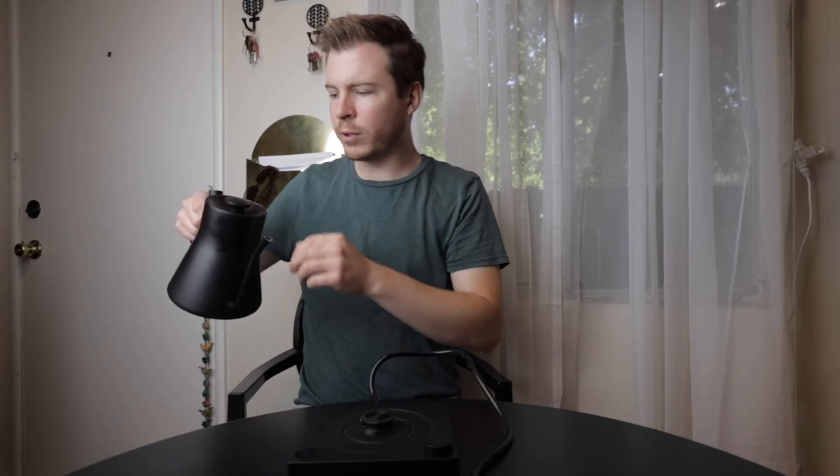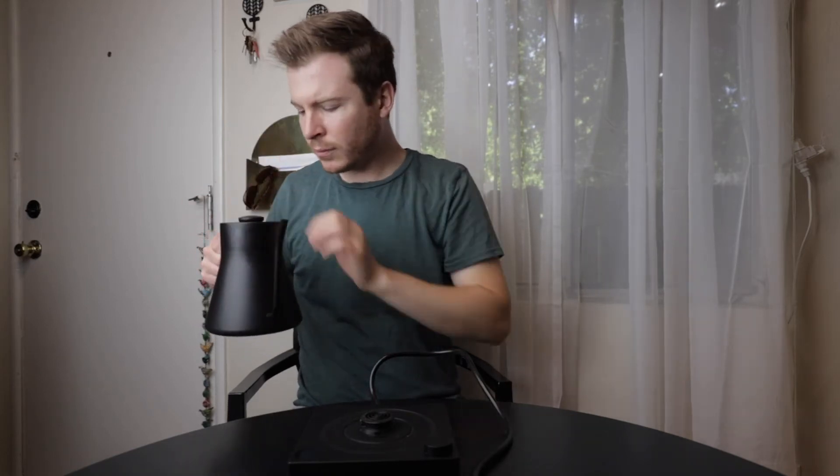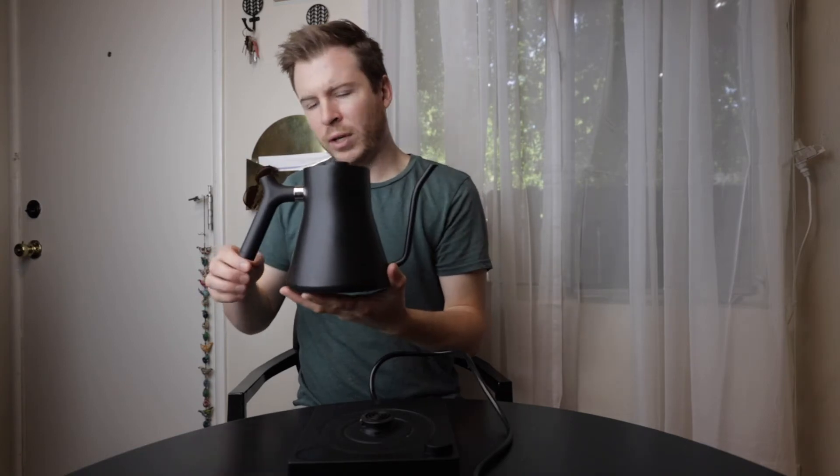It has a cap that lifts off easily — enough tension so it doesn't fall off while you're pouring, but easy enough to get out with one hand. And then the ergonomic handle here, you can either hold it with your thumb on the nub or hold it like that, providing nice balanced control of the pour. Nicely weighted so it balances.